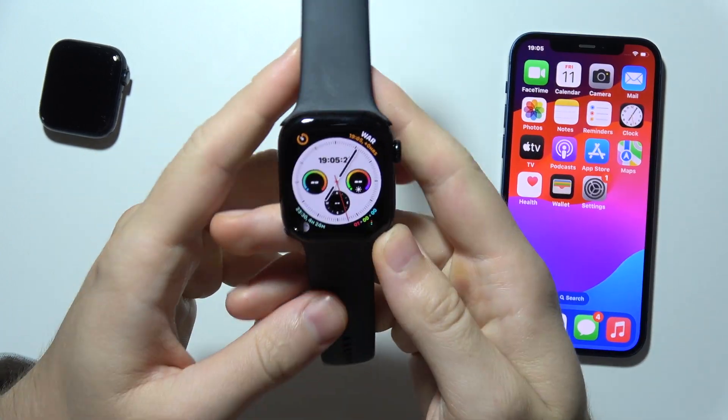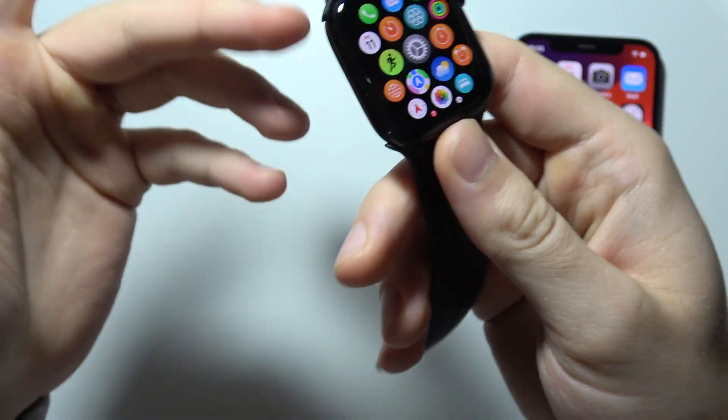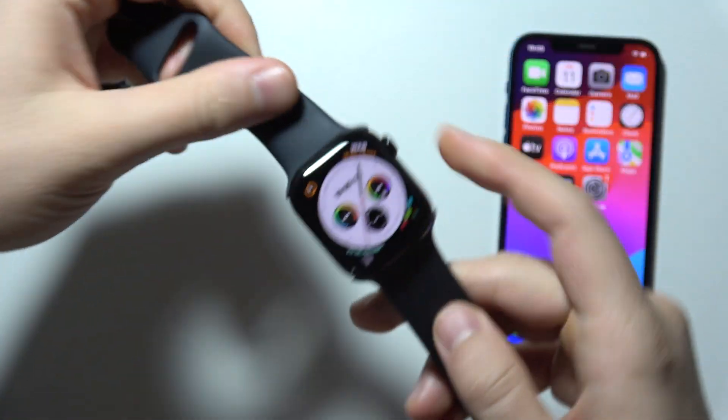Hello, if you wonder if Apple Watch Series 10 scratches easily — currently I'm using this device for like two weeks and everything is fine with the screen. I don't have any scratches.